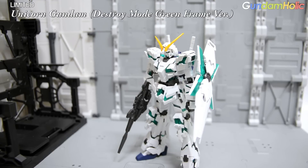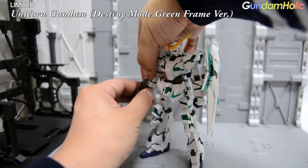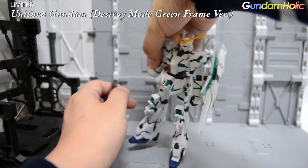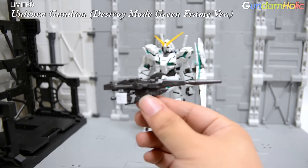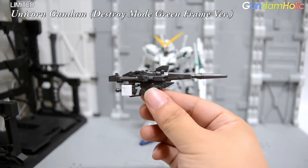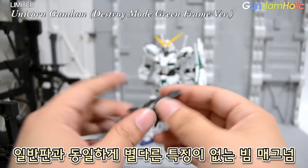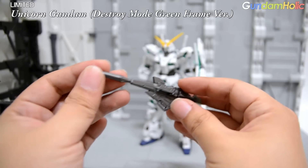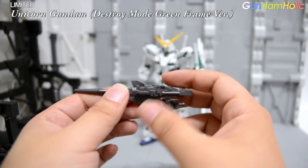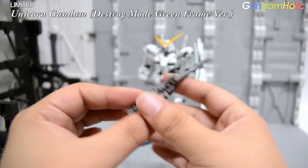다음으로 무장을 보도록 하겠습니다. HGUC 디스토리 모드 유니콘 건담을 그대로 재활용하고 있기 때문에 무장 면에서는 솔직히 구현도가 빈약한 편입니다. 빔 매그넘은 일반판과 큰 차이점이 없는 형태를 보여주고 있으며, 별도의 색깔 분할이나 탄창 기믹 같은 것은 전혀 구현되어 있지 않습니다.